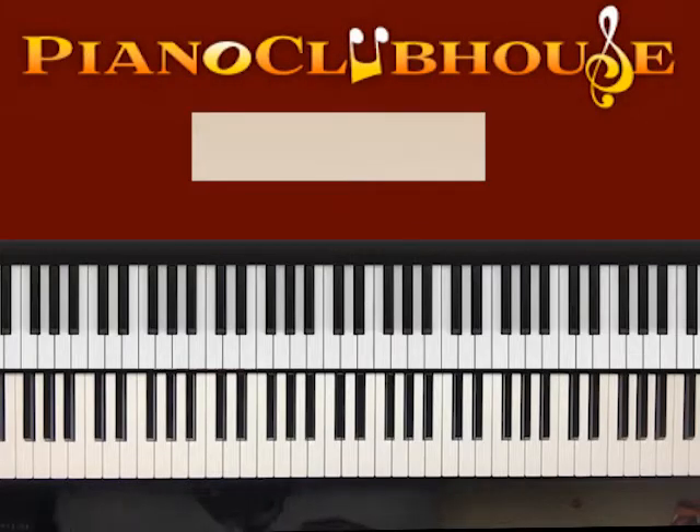This is Anthony Bryce with Piano Clubhouse, and today I'm going to show you how to play 'No Matter What.' That is featuring Bart Millard, but by Ryan Stephenson.